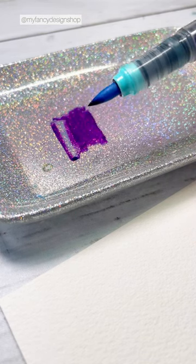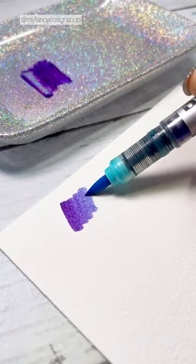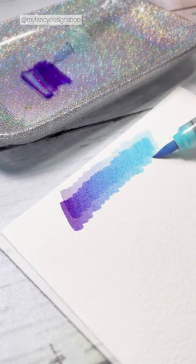I'm going to swipe a lighter color into the purple, and you can see I'm going to have a gradient effect going from purple to light blue. I'm going to do the same thing to pick up more purple.